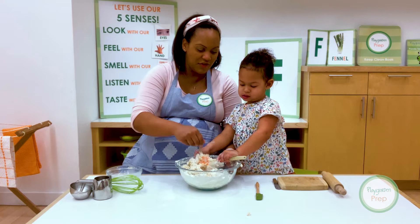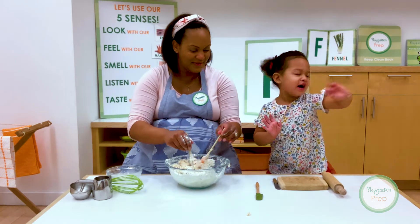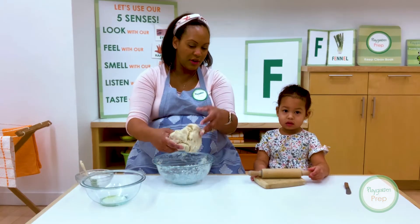We want to make sure that all of the wet ingredients — all of the milk and the water — are absorbed by our flour. We don't want to have any dry spots with our flour. I'm going to finish mixing this and then I'm going to give you a little ball of dough to work with. Now that our dough is coming together — look at our dough, Gabby!